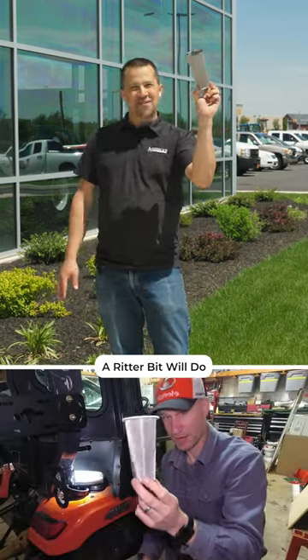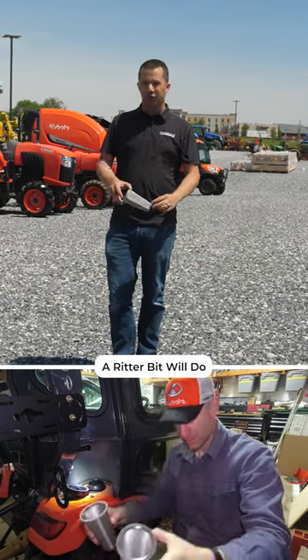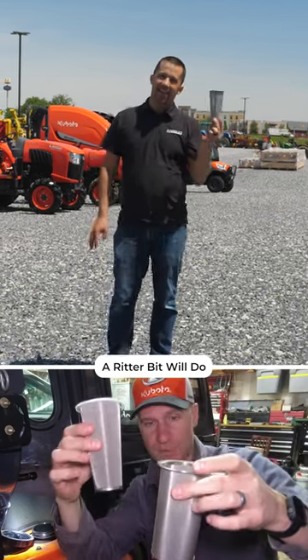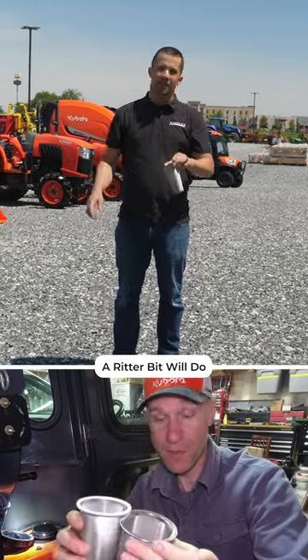The John Ritter Fuel Filter Special is actually a coffee filter used inside of a mason jar for making cold brew. John realized this was a perfect fit inside the gas tank of a lot of machines — it makes a really good filter to sit there and filter what's coming out of your diesel can.